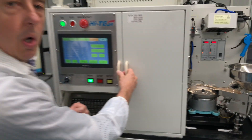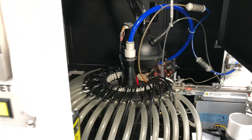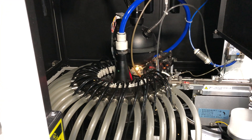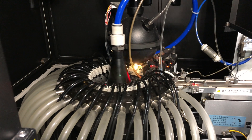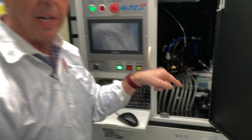Behind this door is the heart and soul of the whole machine — this is a spectrometer radiometer. Every time you see a flash of light, it's lighting the LED up. It's measuring both the lumen output and the color. As it measures the color, the LED is thrust down one of these tubes into the bins.